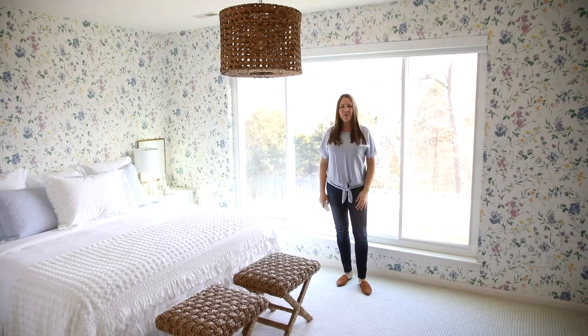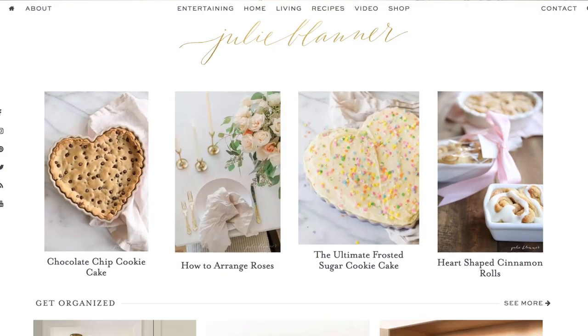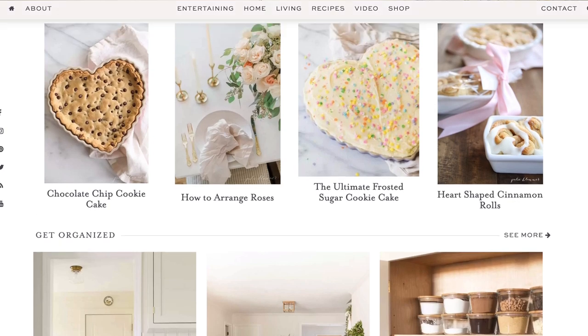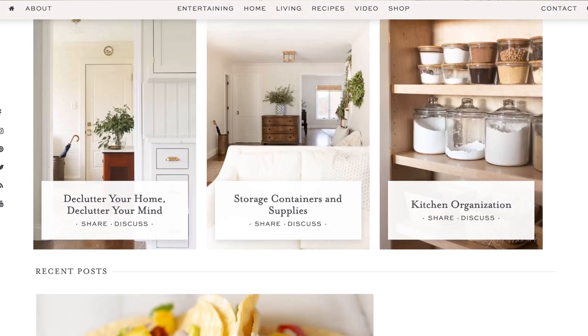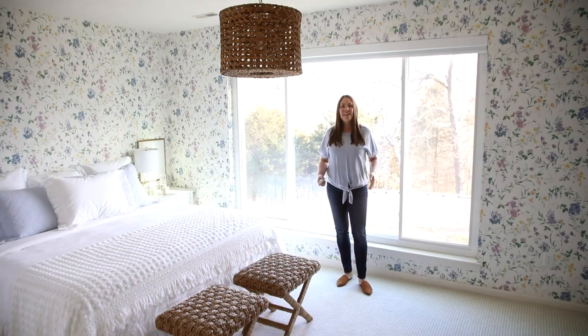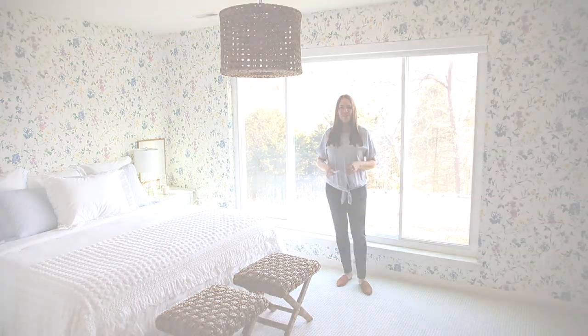Hi, I'm Julie Blander from the lifestyle website JulieBlander.com, where I share easy ideas for entertaining and home design that blends function and effortless entertaining ideas. Today I'm sharing a new update at our lake house.